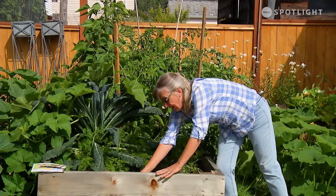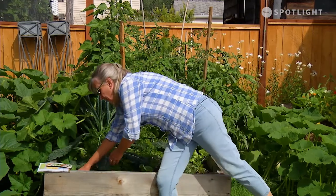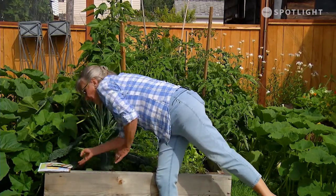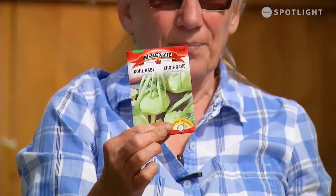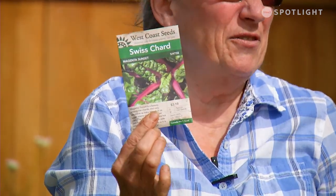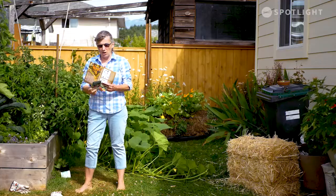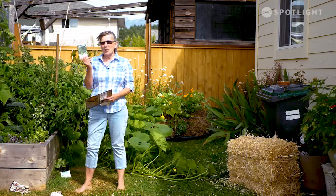Easy peasy — just tuck it in the soil and make sure you really water it well for the first while. That's the kohlrabi. I can also plant swiss chard still. This is really pretty — if you've got flower beds and you want some swiss chard, put it in your flower beds. It looks absolutely awesome, nobody will ever know it's your groceries.